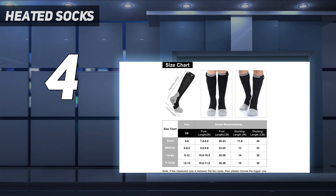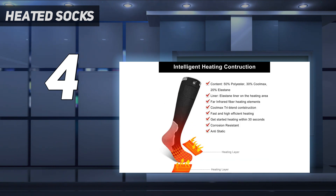The heat comes from a rechargeable battery, which you can remove in order to hand wash the socks. They took up to 15 minutes to fully warm up in testing, but once they got there, they stayed nice and toasty.